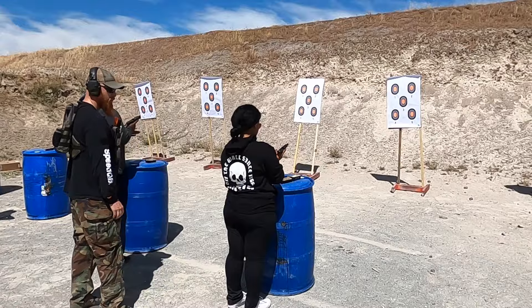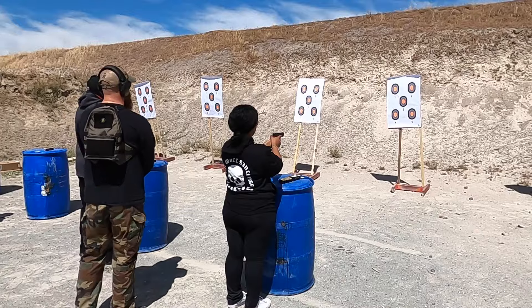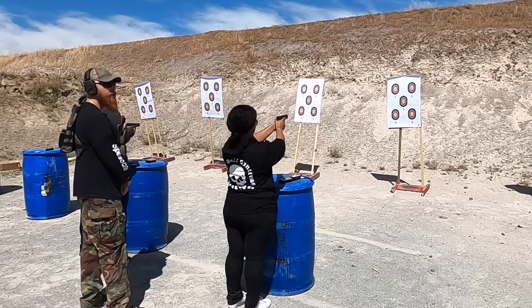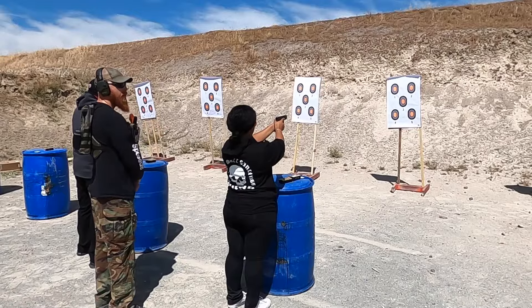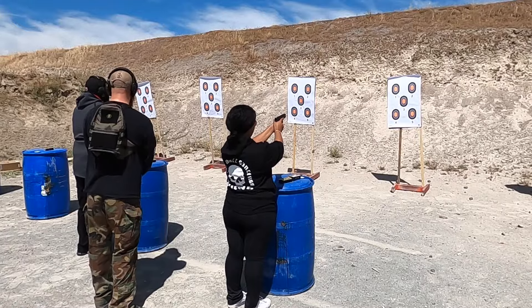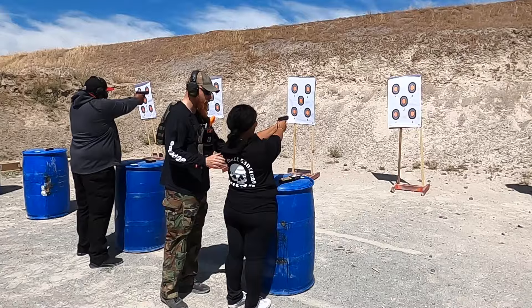Load and make ready — fingers off triggers, insert magazine, slide forward. On the command of fire, can everyone see target number one in the top left corner? On the command of fire, put all three rounds in target number one. When you're done, the slide's going to lock to the rear — take your magazine out and put everything back on the barrel. Shooters ready? Standby. Fire!